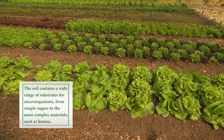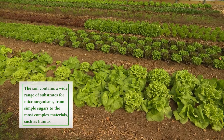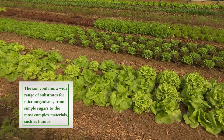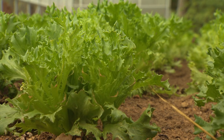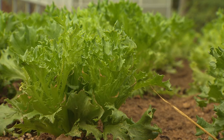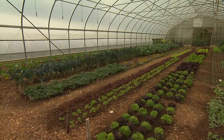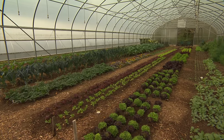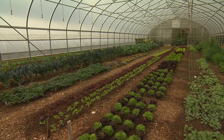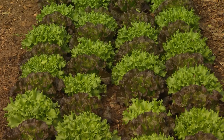Crop rotation is kind of like a booster shot for the soil — it gives it something new to interact with and to feed. It also helps reduce pest pressure. There are diseases and insects that feed off particular plants, and if they know to expect that plant year after year, the disease pressure and pest pressure will build up over time.